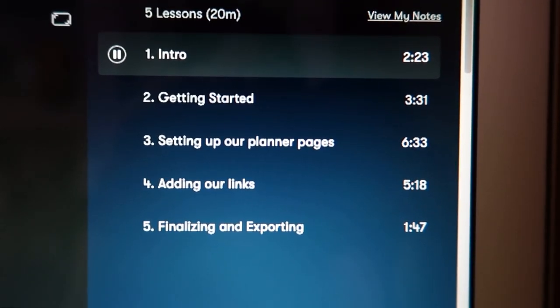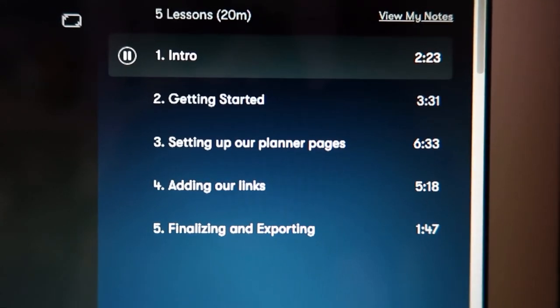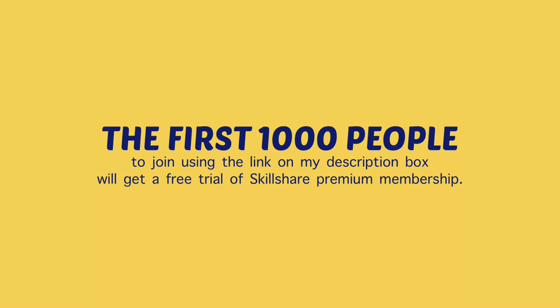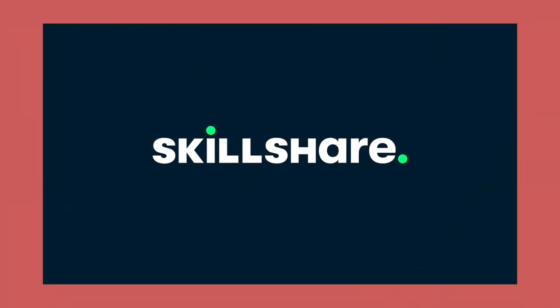Most classes are under 60 minutes with short lessons to fit any schedule. The first 1,000 people to join using the link in my description box will get a free trial of Skillshare Premium Membership. Thank you to Skillshare for sponsoring today's video.